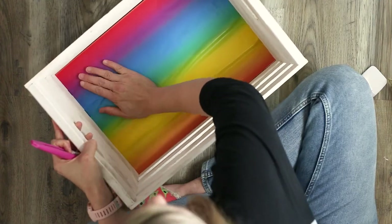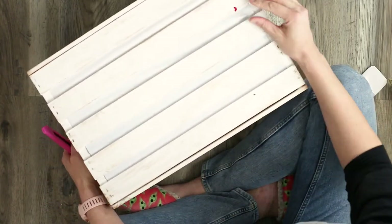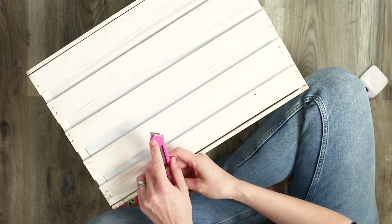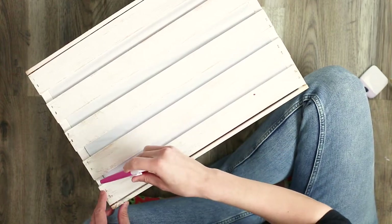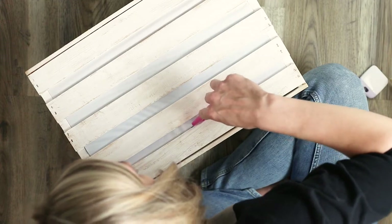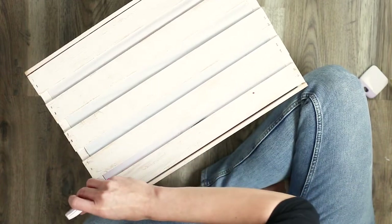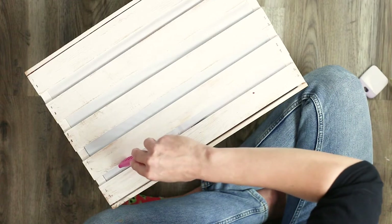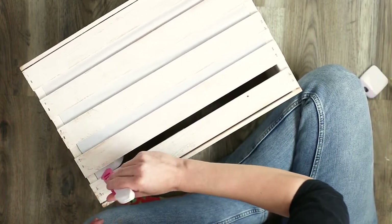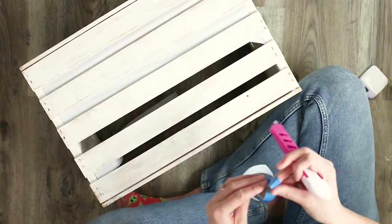Now that our vinyl is nice and smooth, we are going to turn our crate over and remove the vinyl from in between the slats using our utility knife. Go along the side of the wood slat using that slanted portion of the utility knife and just go along the slat cutting into the vinyl. Make sure that the blade on the utility knife is sticking out kind of far — this will make it much easier to cut through the vinyl. Add a little bit of pressure so that the knife punctures through the vinyl.